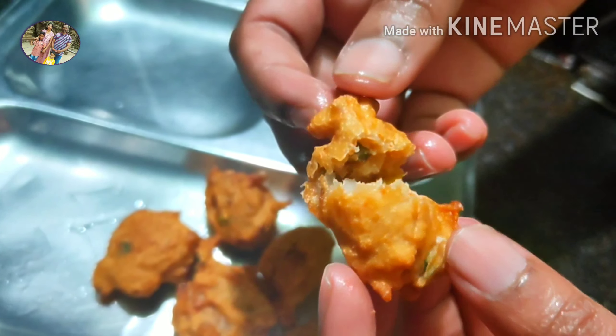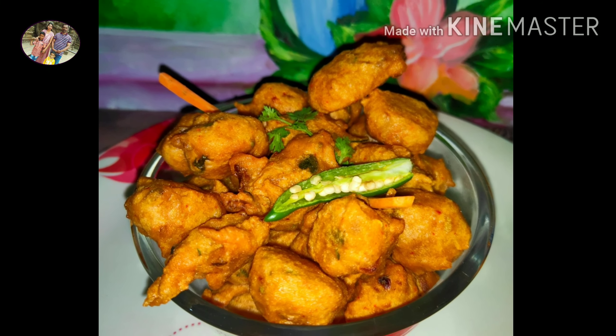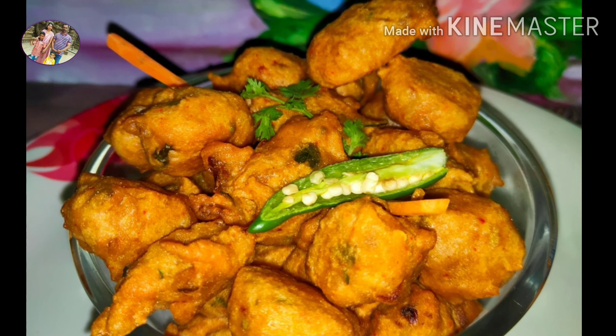Please comment down below. Please press the like, share, and subscribe. Click the bell icon. See you in the next recipe. Bye. Thank you.